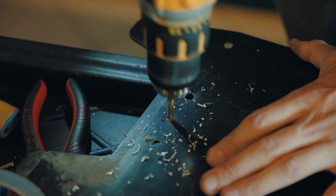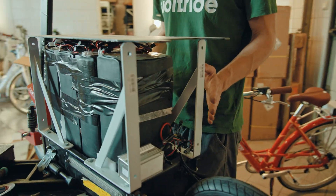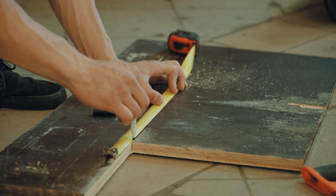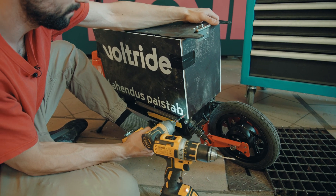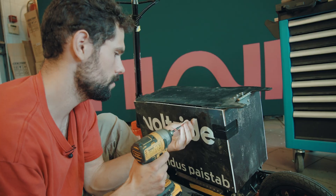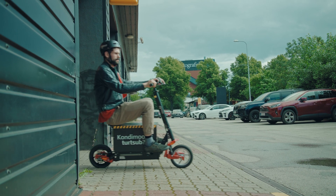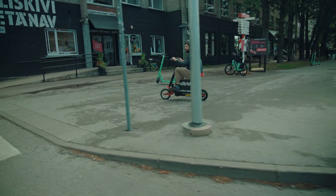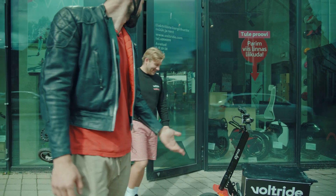It's almost done now — I just need to figure out how to attach this to this, make some walls around the frame I just built, attach the controller in some kind of way, and fix the brakes and add some lights and the seat.